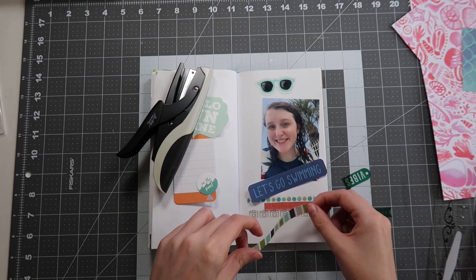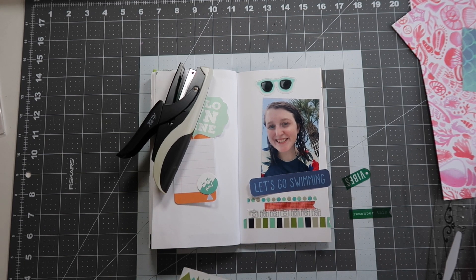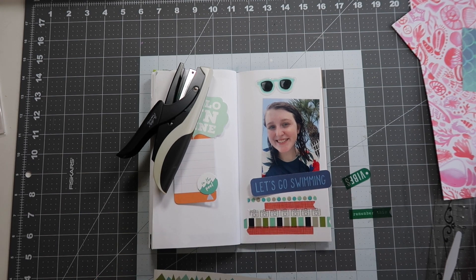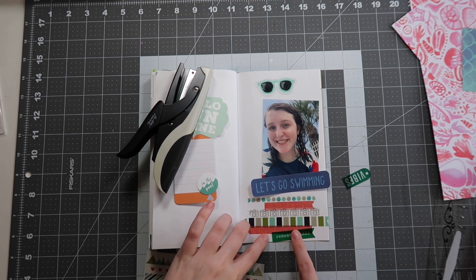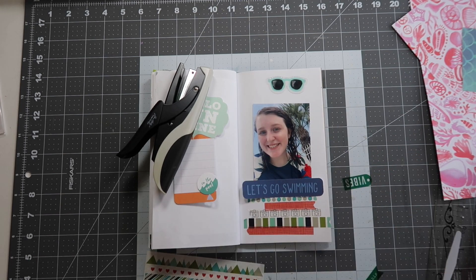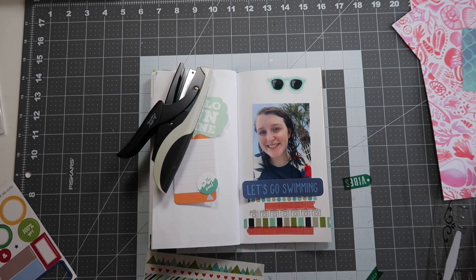What I end up doing is tearing a bunch of washi tape strips and trying to alternate pattern and color. We start with a dot, then a grid, then the camera pattern, and then just a horizontal stripe, and then I go back to the grid because it is the only bright orange color I have in this set. I also try to see if I want to add in any of these acetate pieces I pulled out from my Heidi Swapp stash, just to add a little bit of variety and something a little bit different.